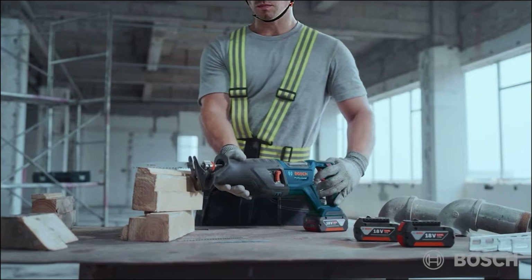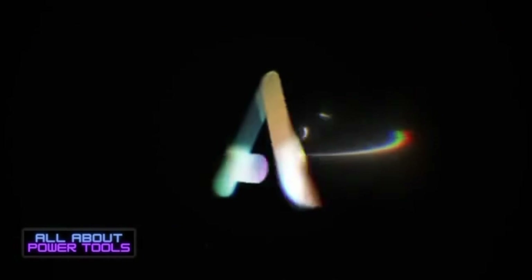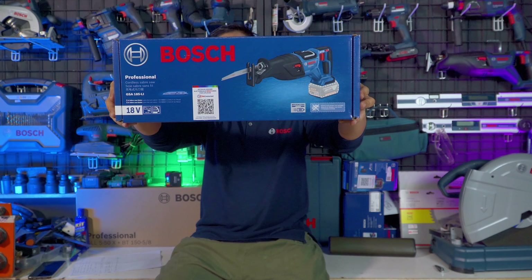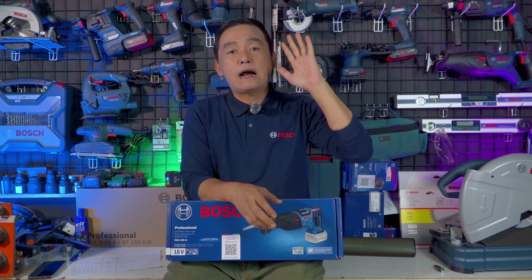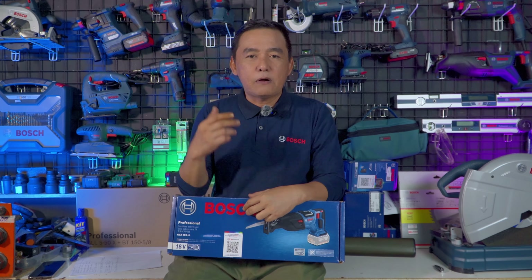Selamat datang di show. Ini adalah produk Reciprocating Saw dari Bosch, GSA-185. Di official Bosch dijual dalam bentuk unit only dengan harga 2,6 juta. Reciprocating saw banyak digunakan pada bidang woodworking maupun metalworking — bisa untuk pemotongan cepat rangka kayu atap, pemotongan pipa, hollow, besi, di angle-angle yang sulit dijangkau.